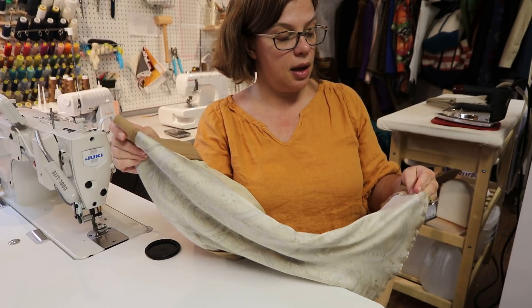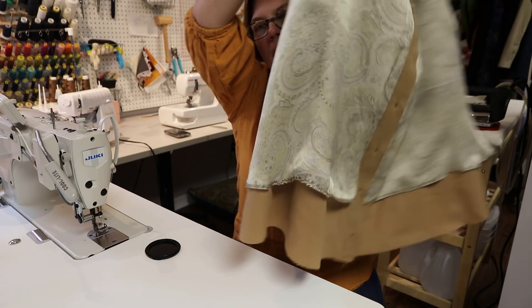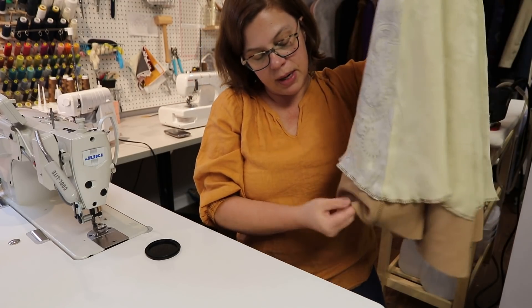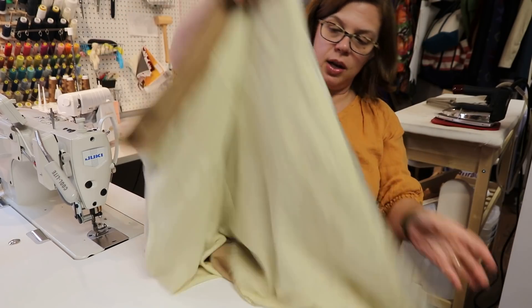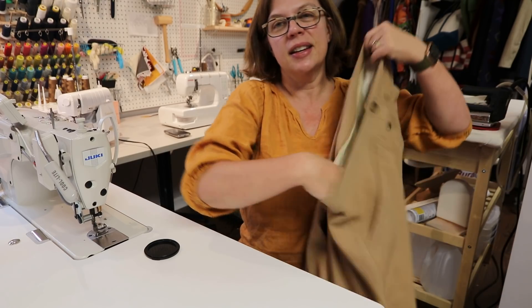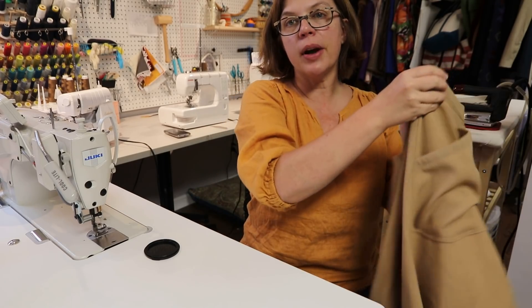I cut the silk lining at the above-the-knee line, so there's quite a difference between the two, and you can already see the bias dropping at the sides. I don't really care because I'm doing just a narrow baby hem on the skirt so the lining won't peek out. I used two different silks for the lining since I didn't have enough of either. It feels so good on — very excited about this, even though it needs a good steaming.